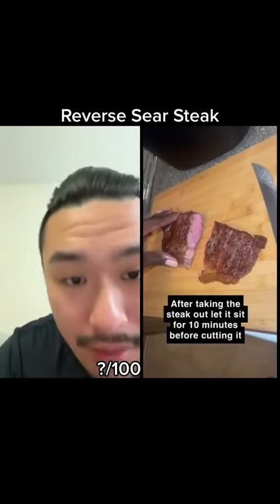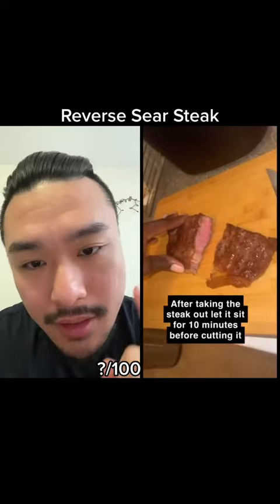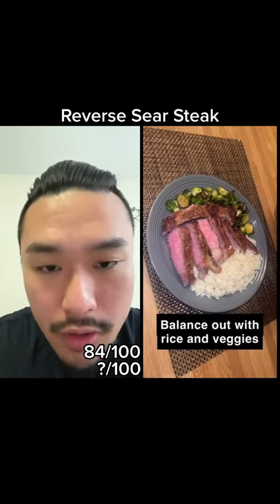If anything, you would just baste it once just to coat the outside with butter, if that's what you want. There's another thing: you do not need to rest your reverse-seared steaks. You're not waiting for the temperature on the outside to soak in, because you just got a hard crust.